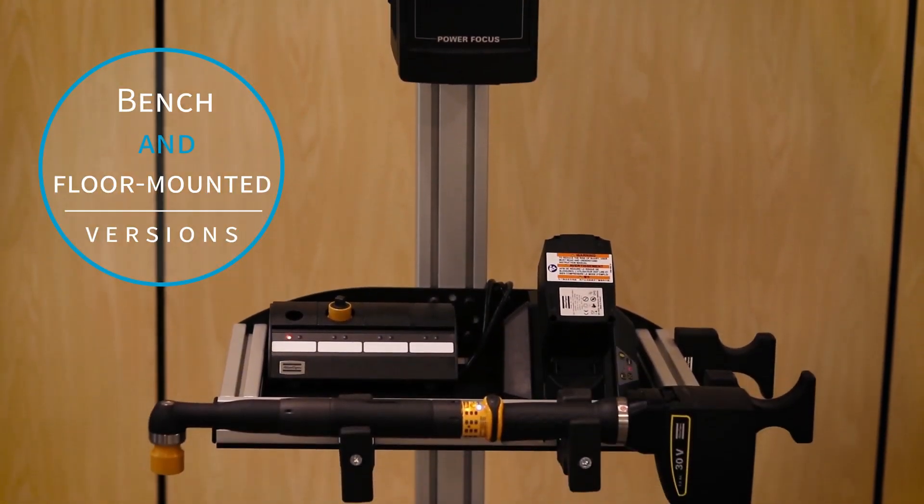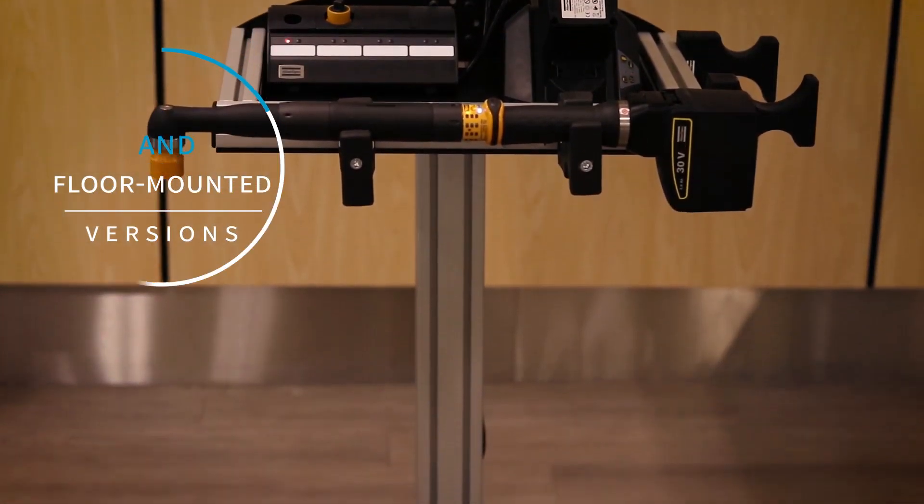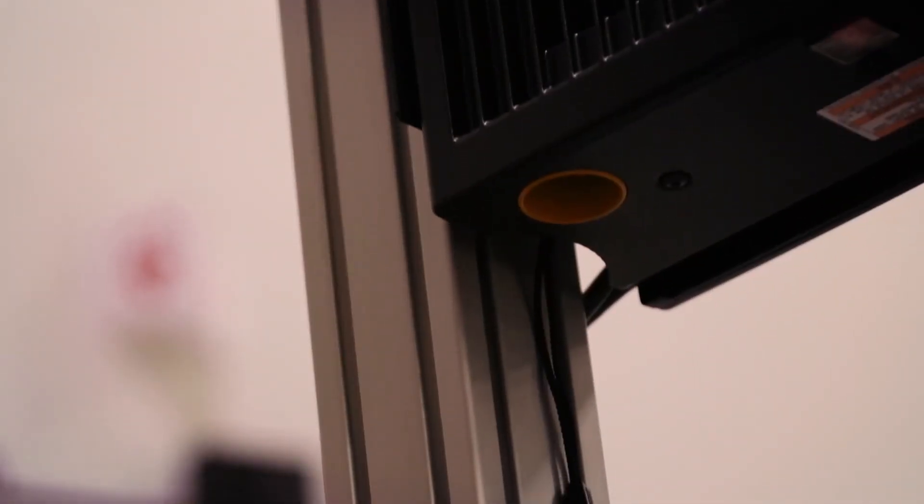Compact stands are available in bench and floor mounted versions, which consist of a post and base, and can be easily configured by selecting the desired length and type.